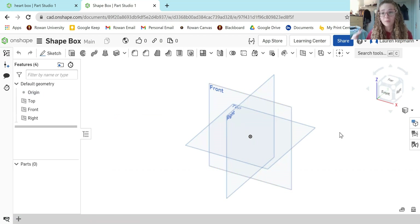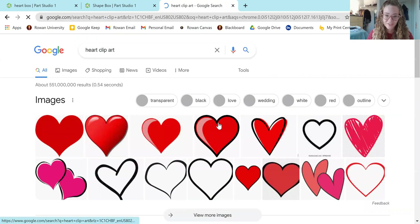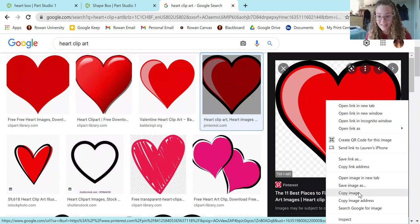Before we do anything, we have to think about what shape we want to make. I'm going to show you how to make a heart, but if you want to make a square, a star, or a triangle, you can just create that shape in the first sketch. To create the heart, I like to trace over a heart image from online — that gives you really great precision. Sometimes hearts get messed up when extruding, so that's why I prefer tracing over an image.